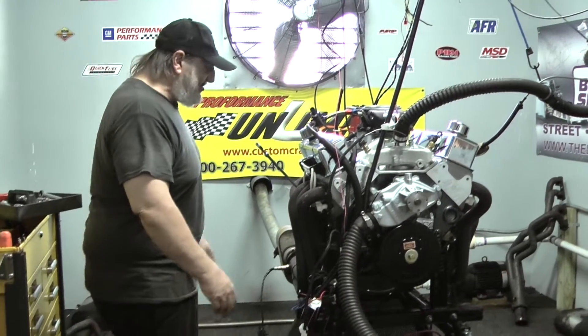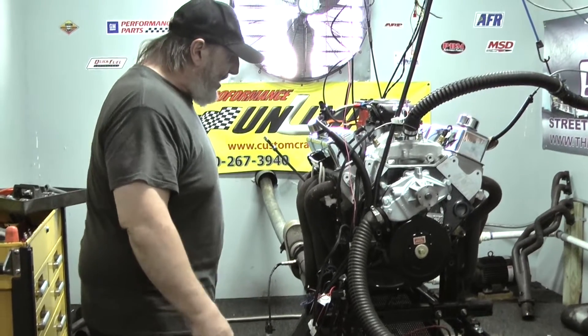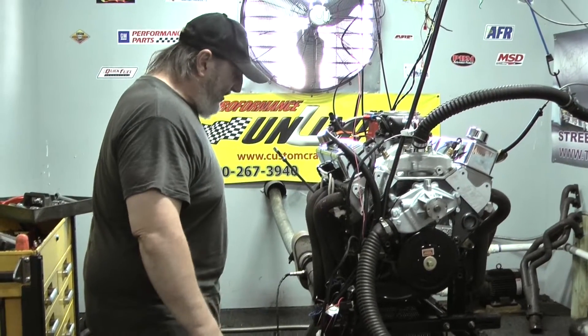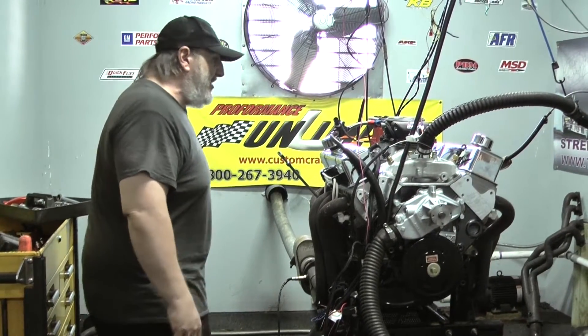We've got a billet distributor from MSD, your choice of plug wires. This engine is custom painted a beautiful dark gray metallic color. It looks really, really badass — you probably can't see it in the video, but believe me, this thing looks really, really nice.